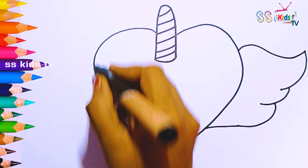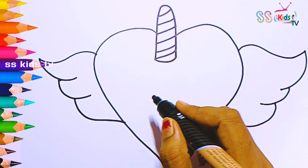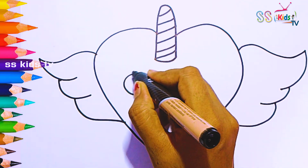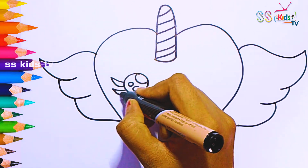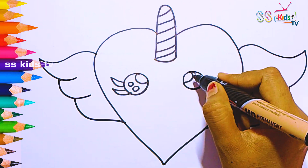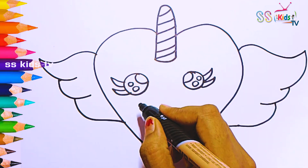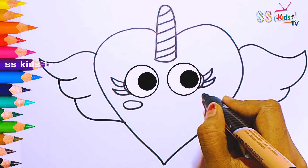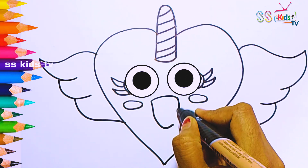Finally I draw a cute little face for our unicorn heart. I draw two magnificent eyes, her cheeks, and a smiling mouth.